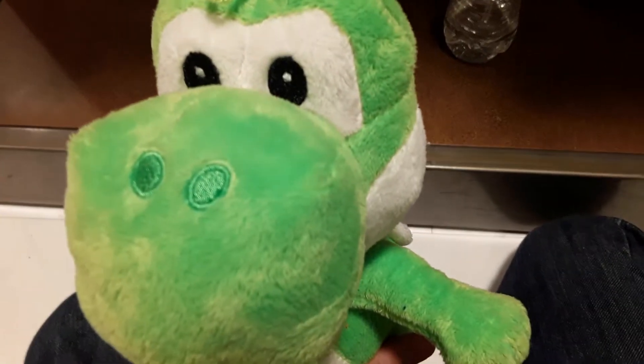He's getting dirty already. Sorry for the background music. This show is right — as you can see he has his own shoes because it's green Yoshi. And the spikes.